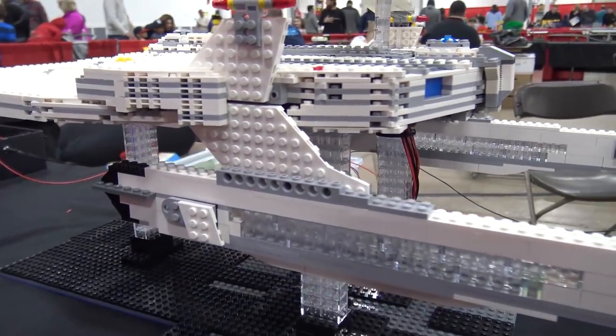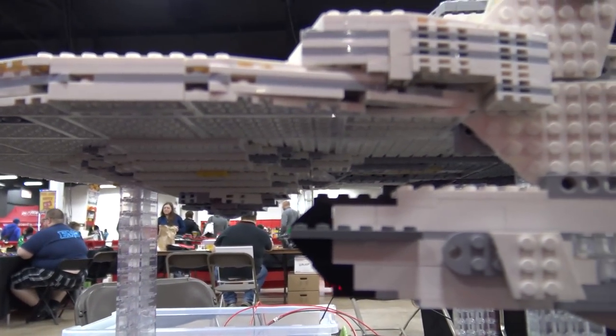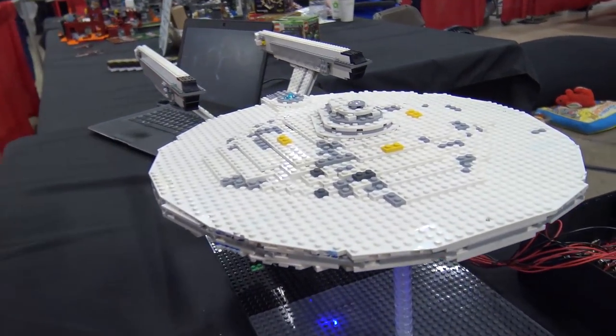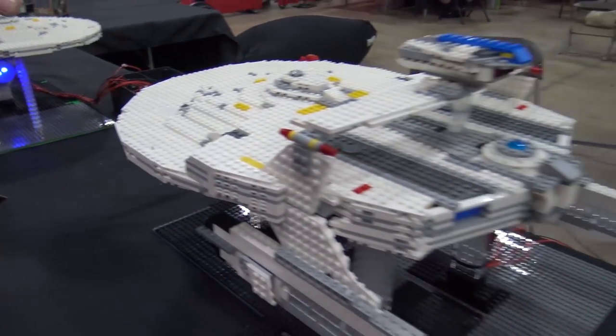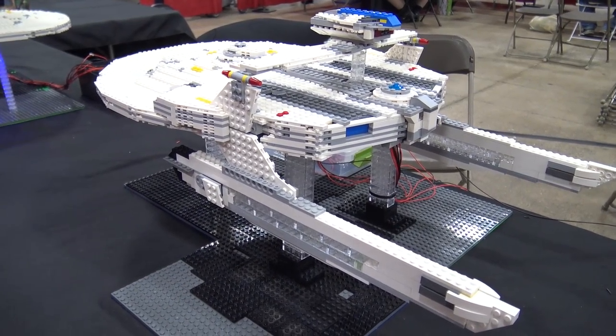When you're transporting these around, how does that work? They actually are fairly modular. This piece comes off — this center section — and then the warp engines come off. It's pretty much the same with this one. You've got the roll bar comes off, the engines come off, and then this center section stays in one piece.